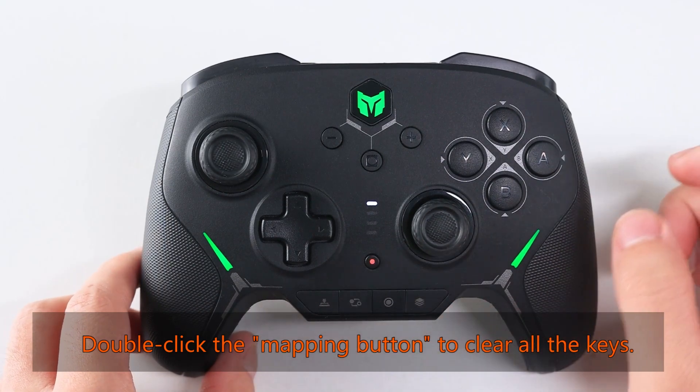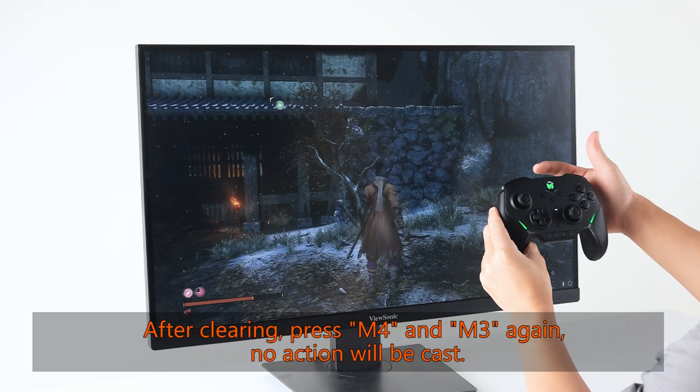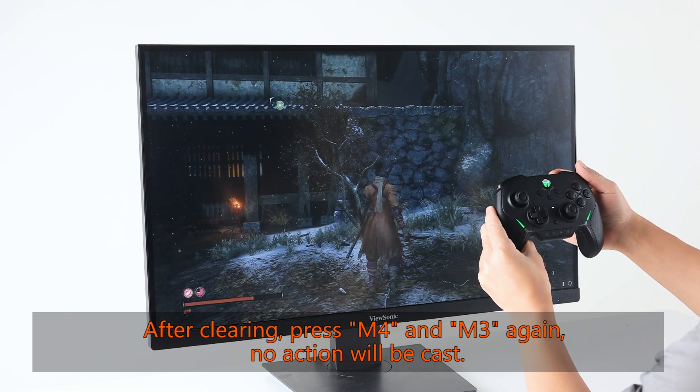To clear multiple key mappings: M4 and M3 already have key mappings set. Double-click the mapping button to clear all keys. After clearing, press M4 and M3 again — no action will be triggered.